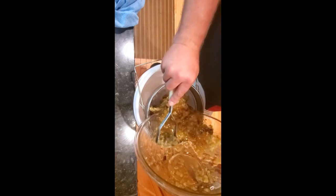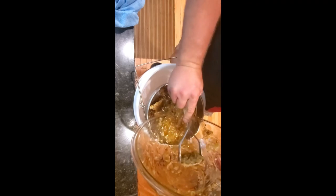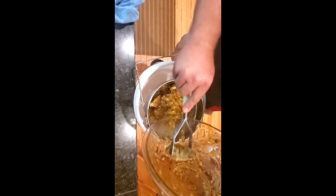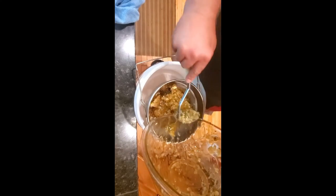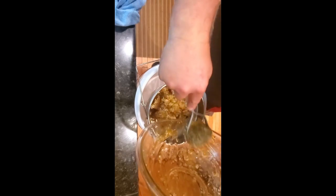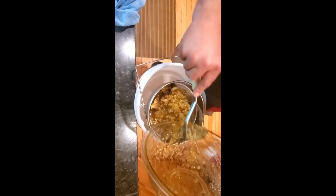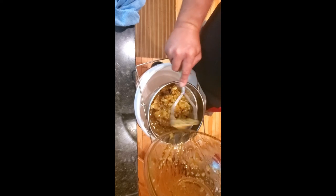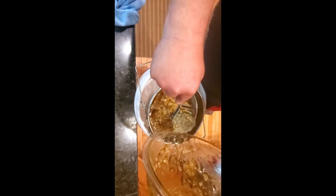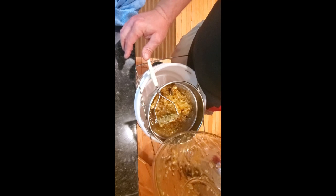The honey will go through the strainers so it will be strained but not filtered — filter means microfilter in this case. This will be strained into the bucket below, which is food grade quality, and all of this honey will come out the other side and be ready for me to bottle up or do whatever else I need to do with it. You probably need to use a rubber spatula to get all of this out, but you get the point. And that is how we crush honey.